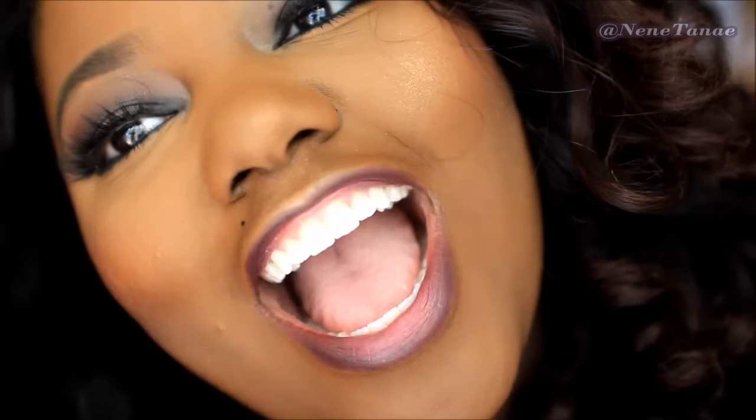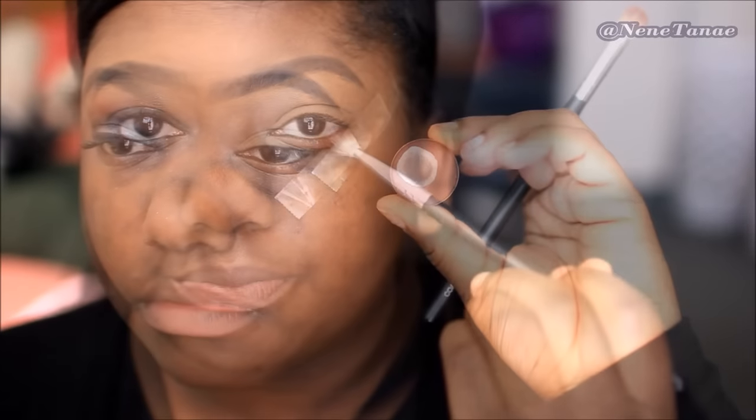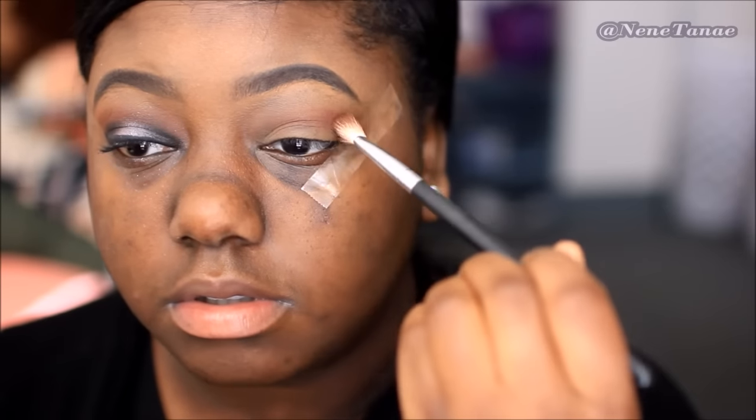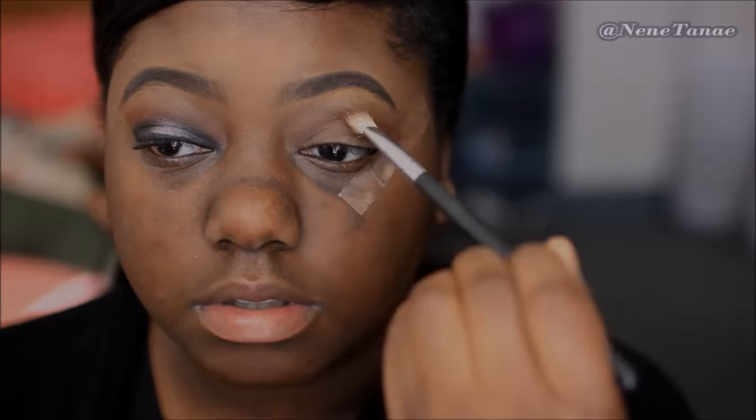Take any deep dark brown eyeshadow and go ahead and add it to the crease. You guys know I have hooded lids — add it in, blend it out, and you're perfectly good.